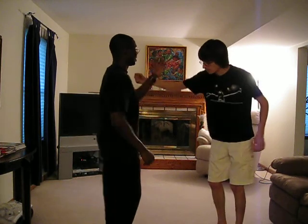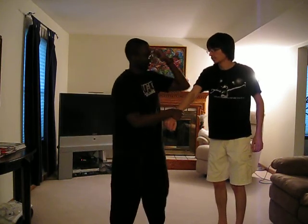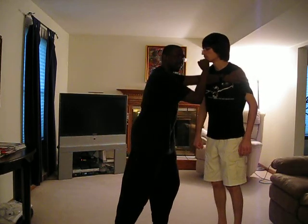So speed it up a little bit — comes in, come underneath, elbow here, back fist, which then sets me up perfectly for that, and punch right over the top of that.